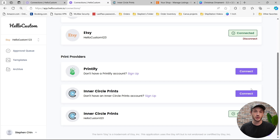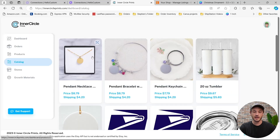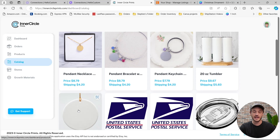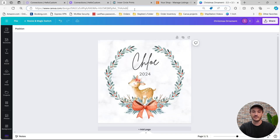Now that we've connected our Inner Circle Prints account to our HoloCustom account, we're able to go over to Inner Circle Prints and create a product. If you already have products that you want to connect to HoloCustom, that is okay. In this example, I'm going to create one from scratch. I'm first going to click onto the catalog, and in this example I'm going to create a Christmas ornament, and I'm going to connect it to the following Canva template.